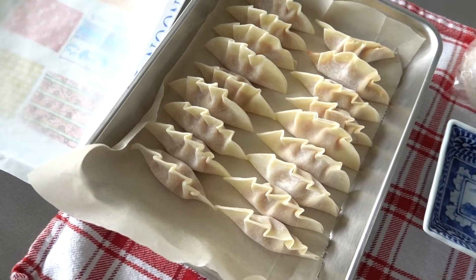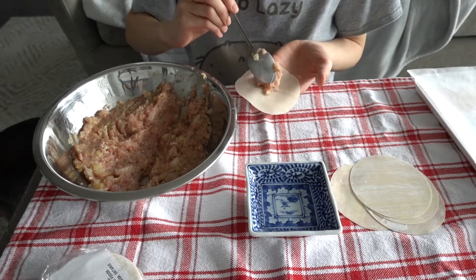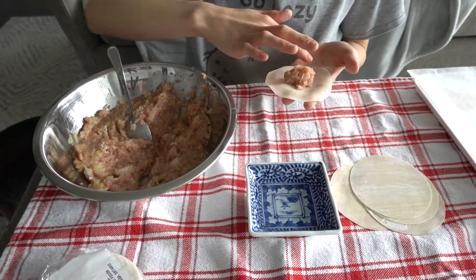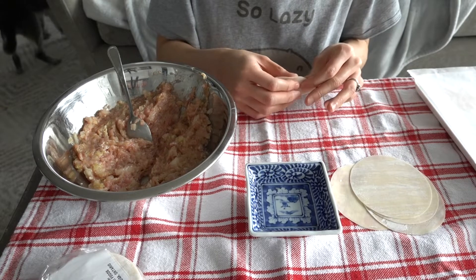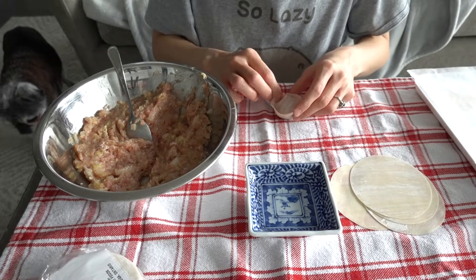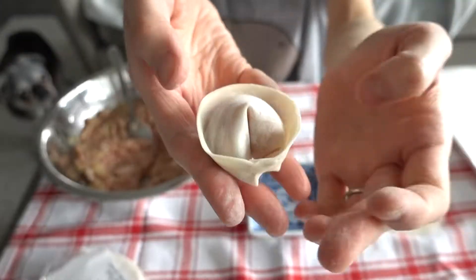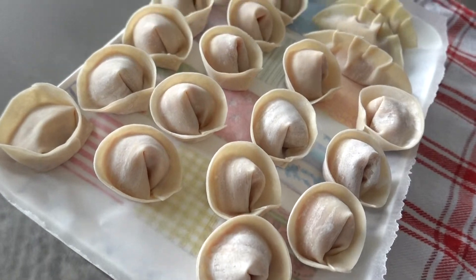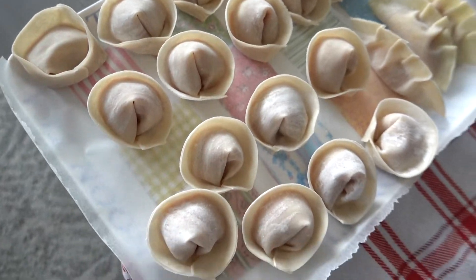You can wrap it whatever way you want, but I usually make it this way. This one is easier to make and I think you can put more meat inside. Looking good. Some of them are ugly, but even if it's a bit ugly, it's okay — still tasty.